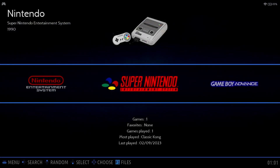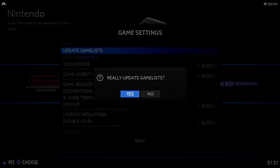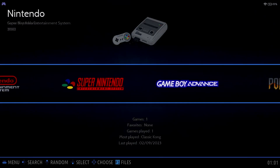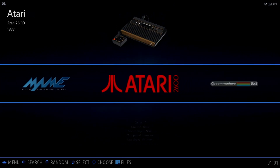Now that we've copied some games, it's very easy to update the game list. Press the Start button and select Game Settings, then Update Game List. You'll be asked if you really want to update the game list — go ahead and confirm. Now when we navigate the systems, we'll see the games are showing up, and our Atari 2600 games are also appearing.